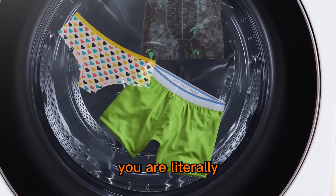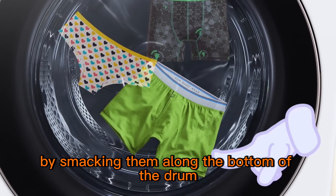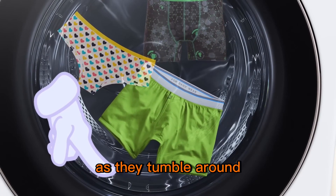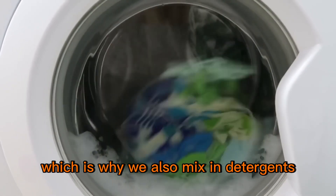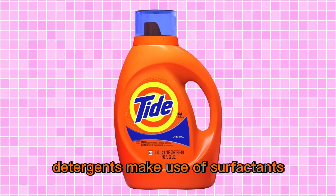With front-loading washers, you are literally knocking the stains out of your clothes by smacking them along the bottom of the drum as they tumble around. This physical beating, though, can only do so much, which is why we also mix in detergents.